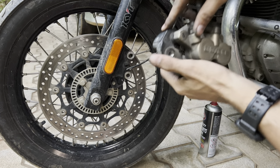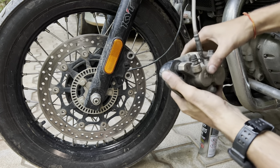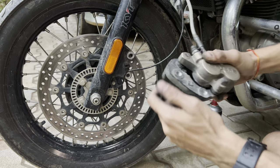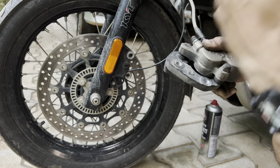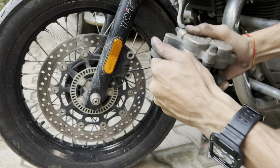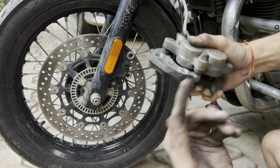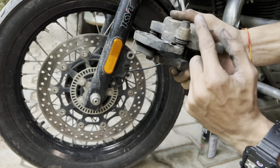These rubbers you can see here help the caliper float on the disc, so you should make sure they move freely like this. If they are not moving freely, you'll have to open these and re-grease them inside.